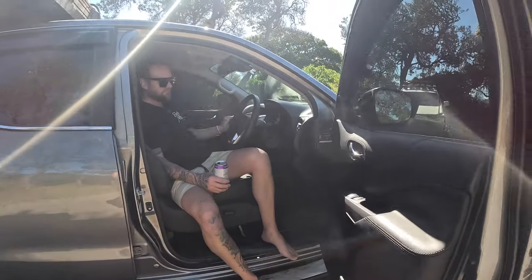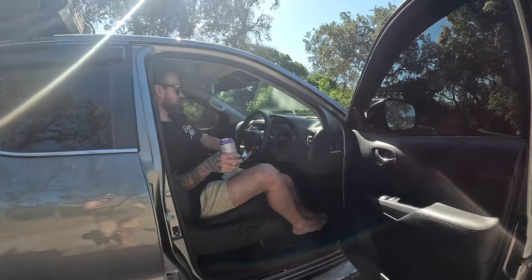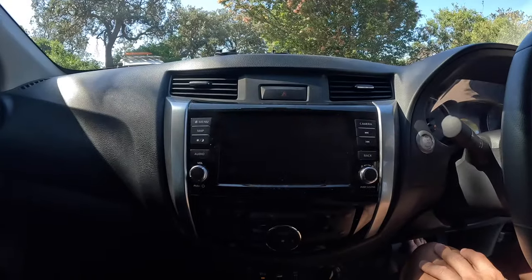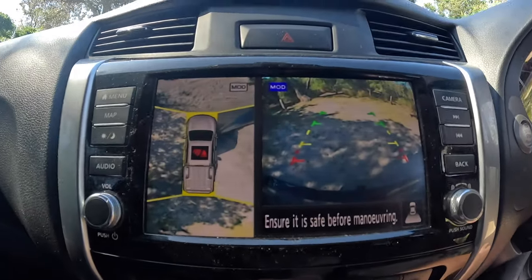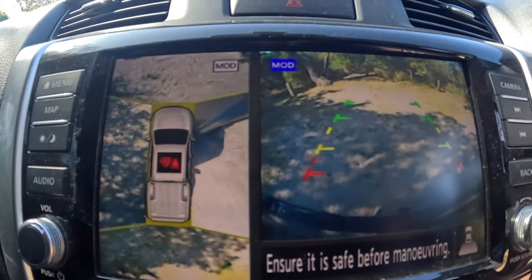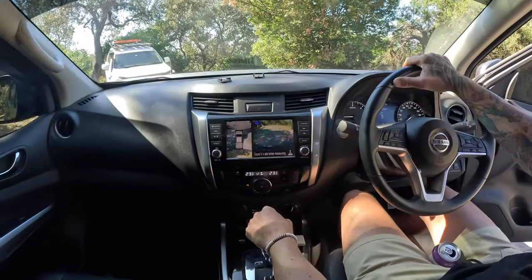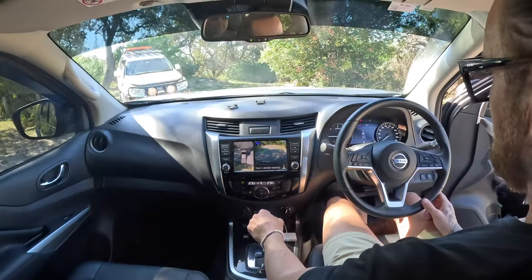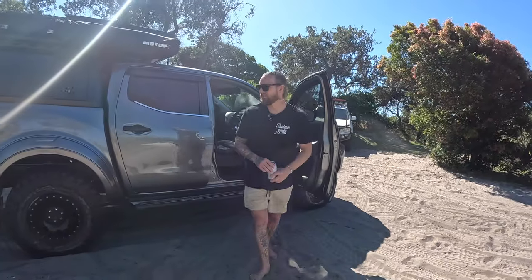One of the cool things is the camera system. It's got the reversing camera and cameras on either side of the car, so it shows a diagram around the car when you're reversing and things like that. Pretty schmick — I like it.